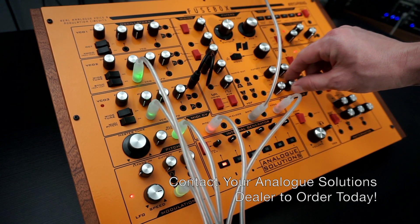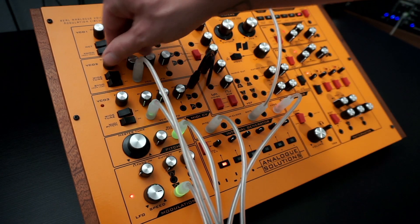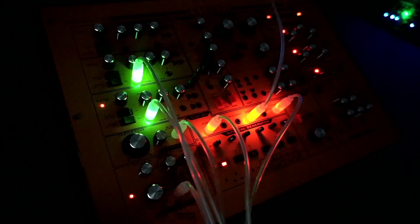Please contact your favorite Analog Solutions dealer today to order. And did we mention how amazing these look in the dark?